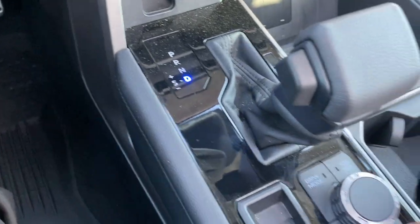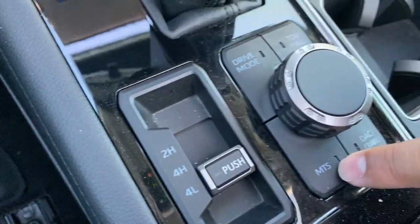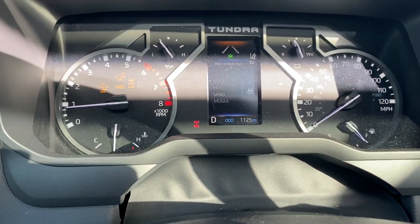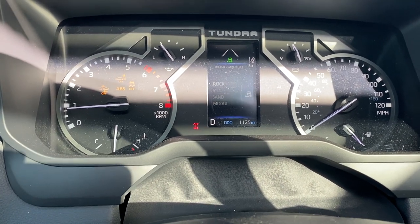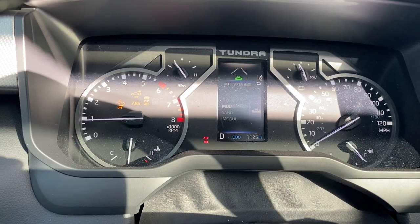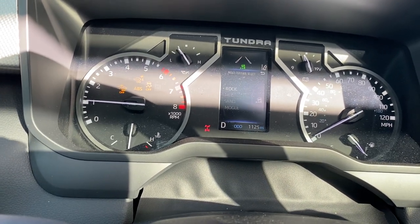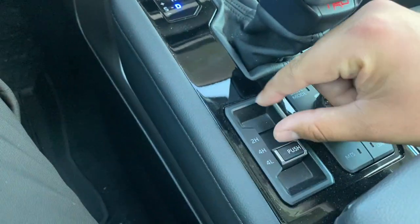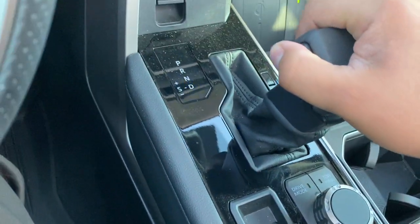To deactivate crawl control, tap it once and it's automatically turned off. What's new is you also get the multi-terrain selection: mogul, sand, mud, and rock. It's kind of like cruise control but you get a little more control over the settings. Remember, this is designed for mostly seven miles per hour and under — if you go faster it will automatically kick you out. To disengage multi-terrain select, just hit the button, and to go back into four high you have to be in neutral.